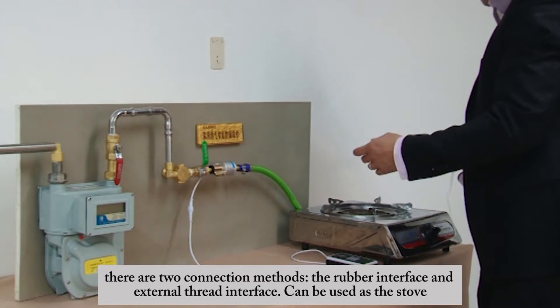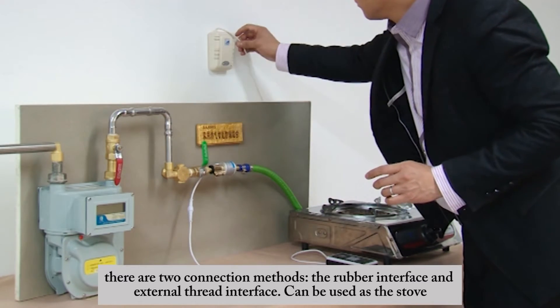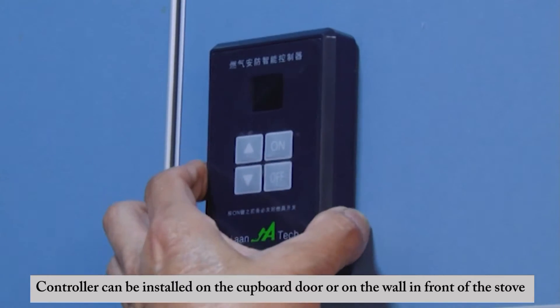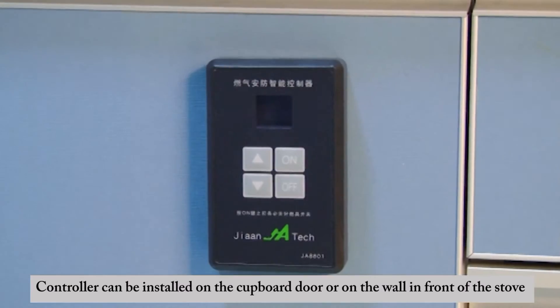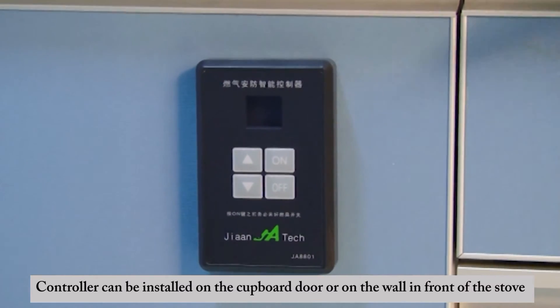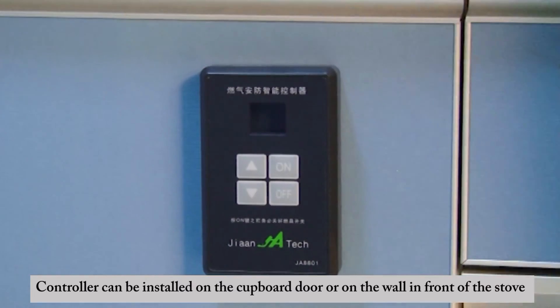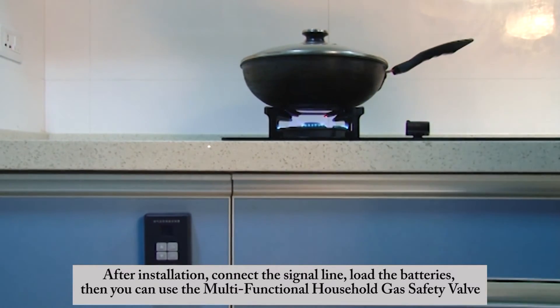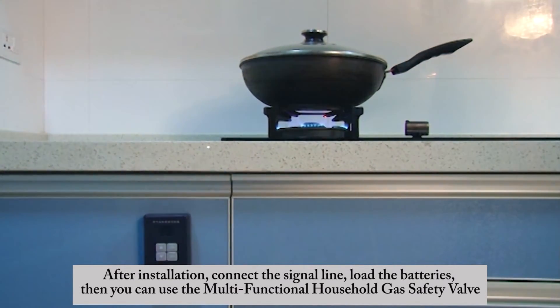There are two connection methods: a rubber interface and an external thread interface. The controller can be installed on a cupboard door or on the wall. After installation, connect the signal line, load the batteries, and you can use the multifunctional household gas safety valve.